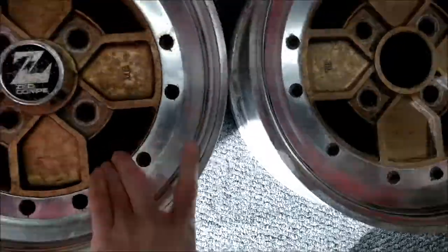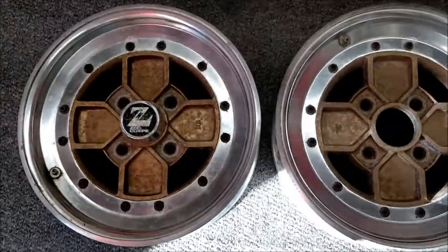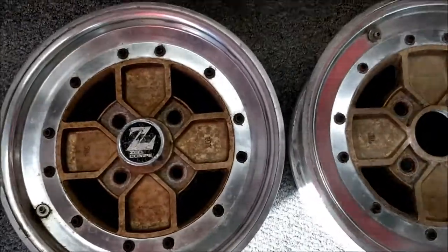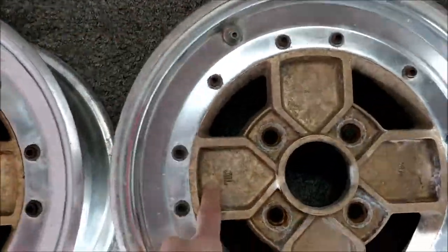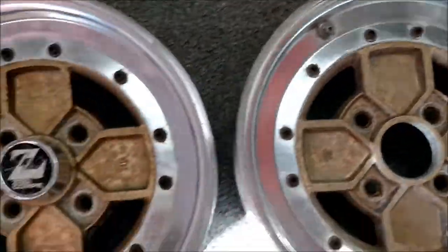I saw them pop up on the auctions and had to have them. Quite an annoying thing — I don't know why they do this, but the valves are in different places. There's GWL, GWL, and the valves. That was really nice.